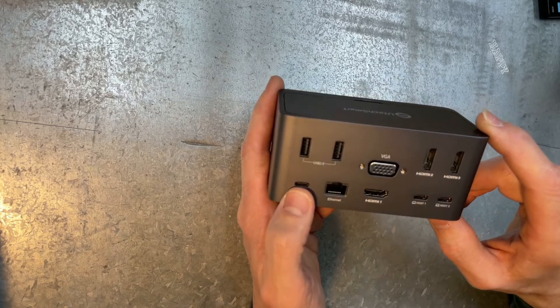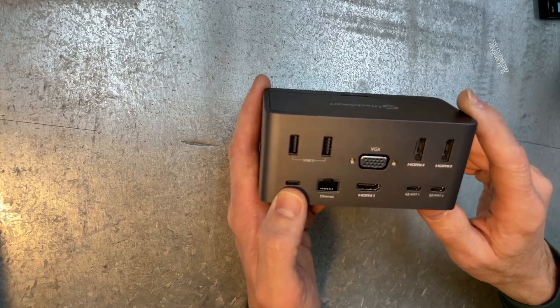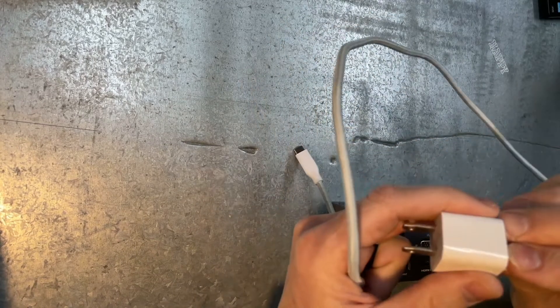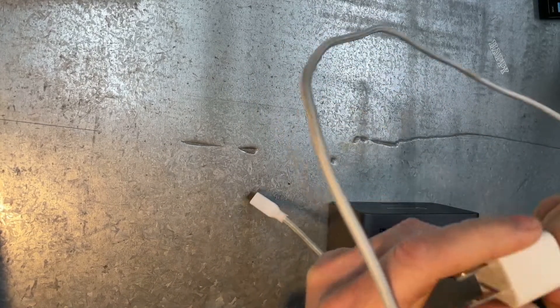Got to have power. I tried it without power and it kept dismounting. Apple charger — I think it's one amp. Seems to be fine. I haven't had any issues.